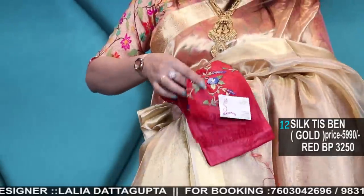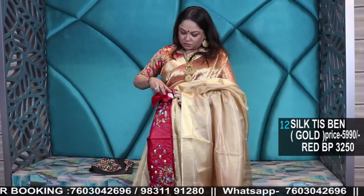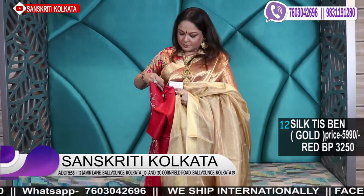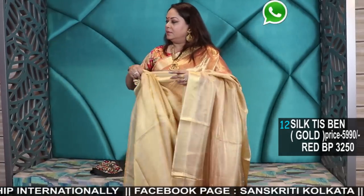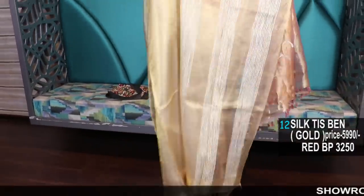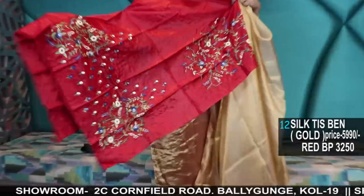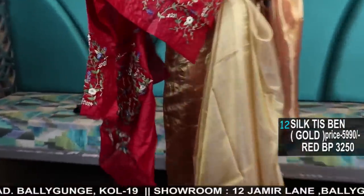Wear it with a tassar hand-embroidered blouse like this — the price of the tassar blouse is 3250. See the hand-embroidered tassar. The saree is 5990, all gold. It has a ghecha tassar pallu. This is an all-gold saree, and the blouse piece at 3250 is for the all-over embroidered blouse — the back and front will have all embroidery. You can just mix and match with this. See the work: French knot and handwork. Pure tassar red color blouse piece, can be bought separately also.